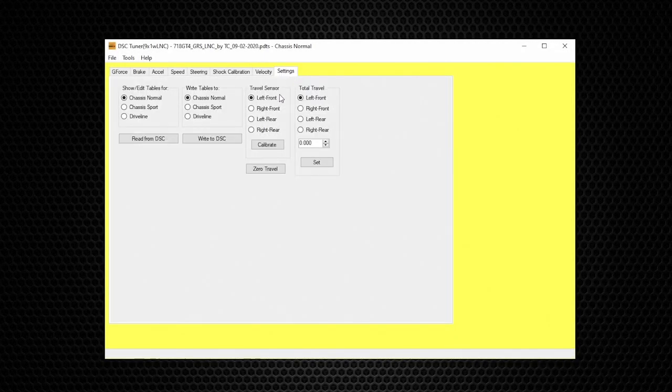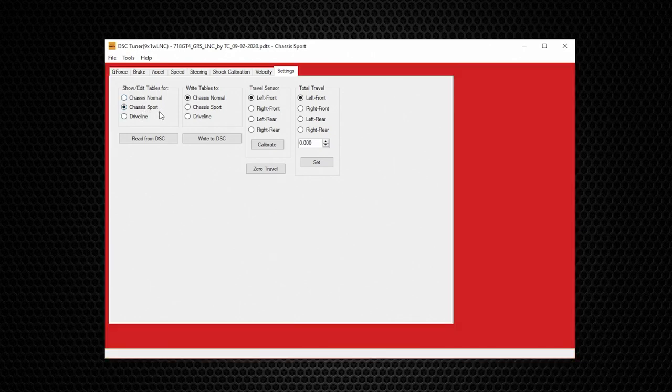The last table is Settings. Settings displays the different modes for the selected vehicle — some vehicles have two modes, some three, some even five. For this particular vehicle there are two: Normal and Sport mode. Below it is Driveline, which is specific to Porsche vehicles because the DSC can also control the dynamic engine mounts. As you select different modes you can see the color change on the outside of the frame, indicating which mode you are working with regardless of what table you're in.